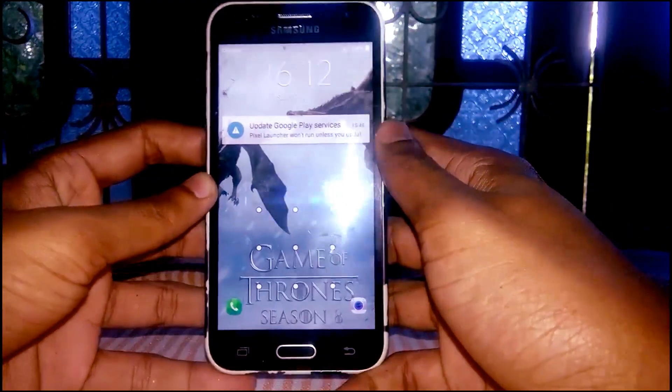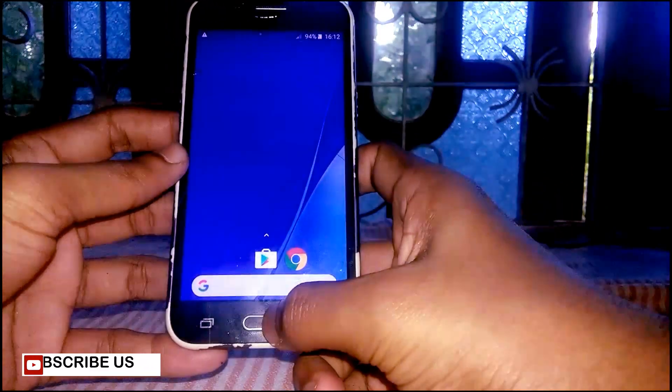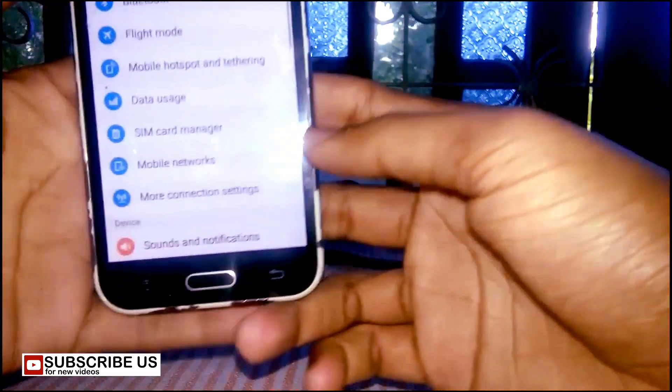Hey everyone, welcome to my another video. In this video I am going to show you how to install custom ROM on Samsung phone. I am using Samsung J2 device, model number SM-J200G.